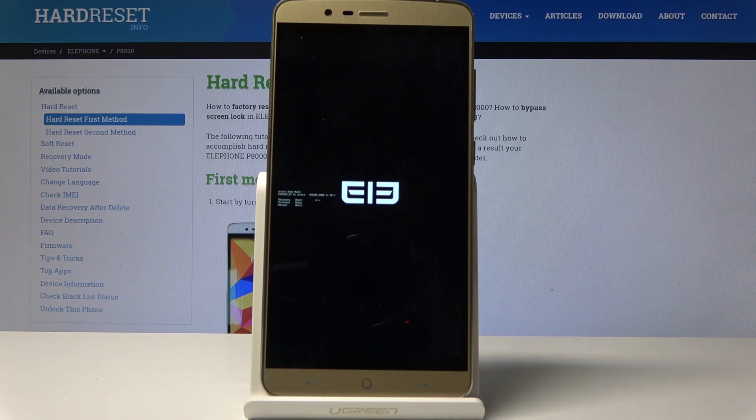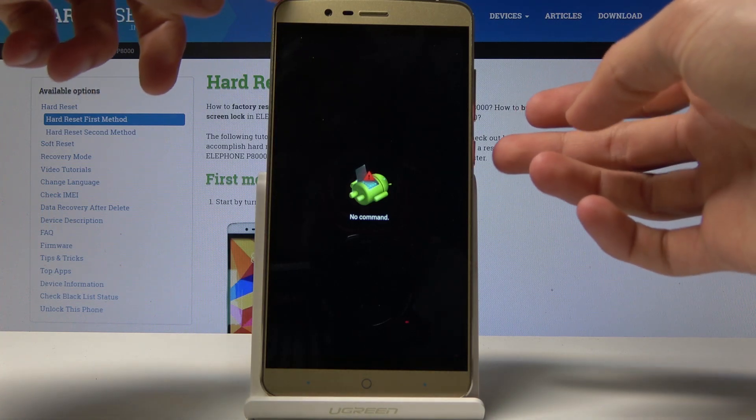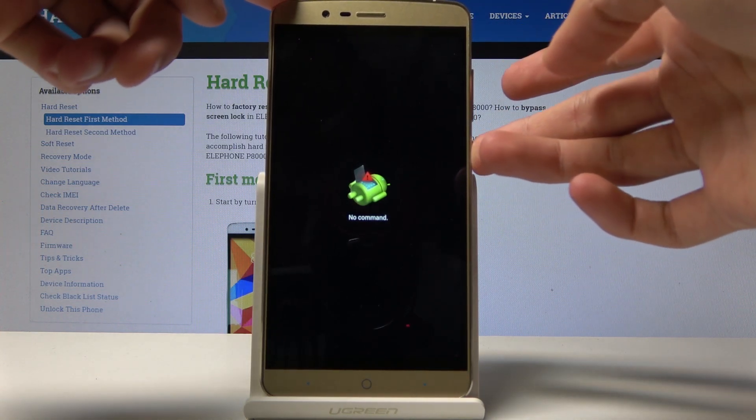You will then see the little android with no command. From here, hold the power key and tap volume up once.